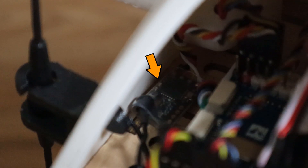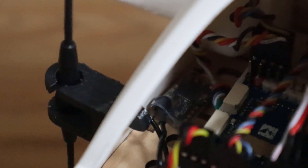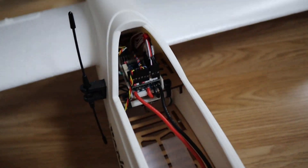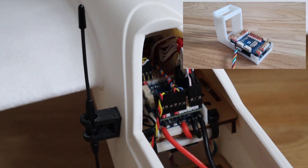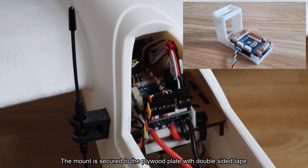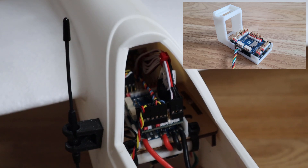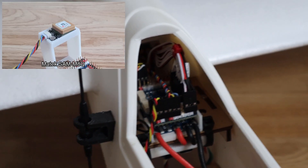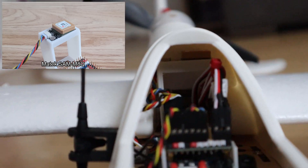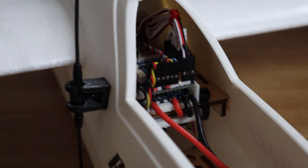If we remove the canopy you can see inside — the receiver is mounted on this plywood plate here using some double-sided tape. Also on this plywood plate is the flight controller, and the one I've chosen for this build is the Mitek F765WSE. It's installed in a little 3D printed mount — very similar to the mount I used in my Hewing T1 build, just slightly tweaked for this aircraft. That mount holds both the flight controller and the GPS.